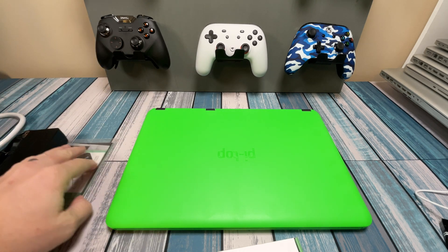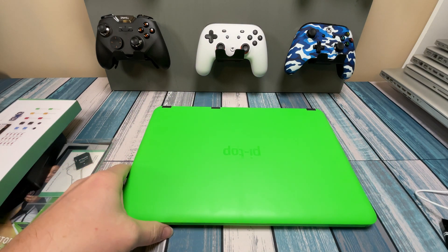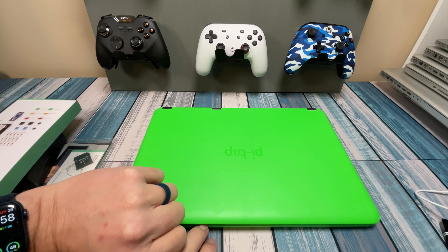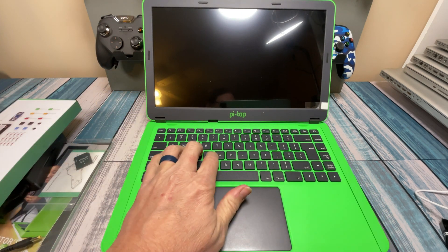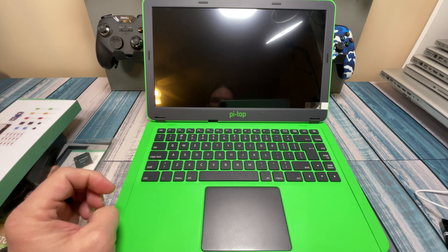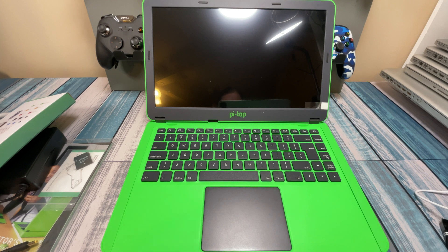We've got all that, and then of course we've got the Pi-Top itself. This thing is pretty heavy — obviously not something you'd use as a daily laptop you'd stick in your backpack. Very plasticky, very heavy, but the novelty is obviously building it yourself and playing around with it. The keyboard is full-size and pretty nice, decent-size trackpad. The screen is a 14-inch full 1080p HD. And this thing slides open to put the guts in.